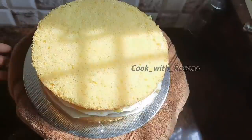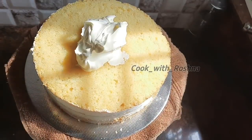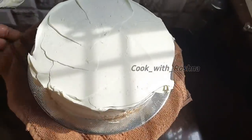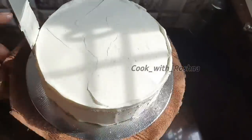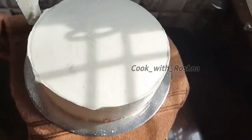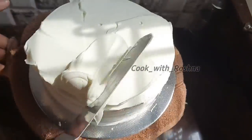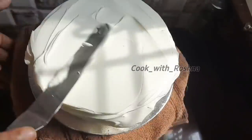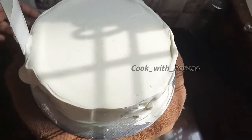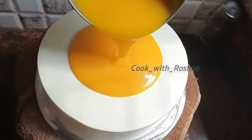I will apply the cream with ganache. I will apply the crumb coat. I will apply the frosting. I will apply the coating on the side and apply the ganache. I will apply the finishing on the side. The coating on the side will be ready.